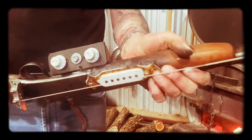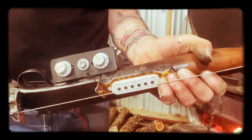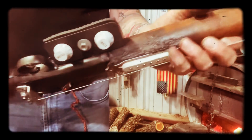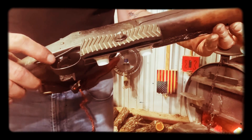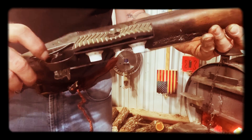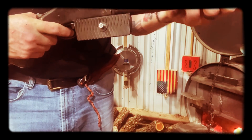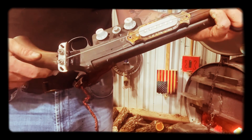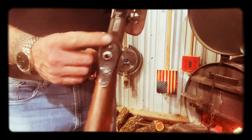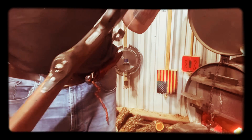Here we have our dials for volume and tone — a real simple setup — and the wires are hidden nicely except for this one black wire here, which I'll put some epoxy on to hold it in place. You can actually still hold it like a shotgun this way, or flip it around and play it like a guitar. And here's where the amp hooks up, in the buttstock on the shoulder mount there.